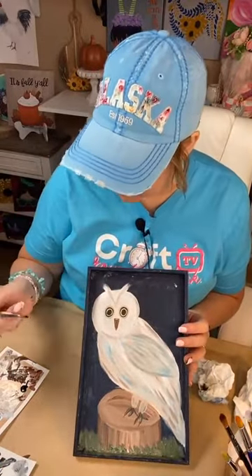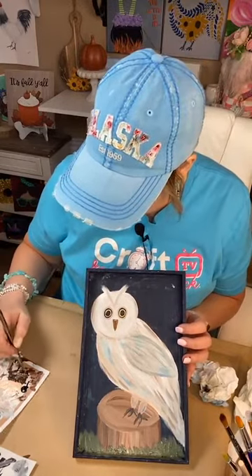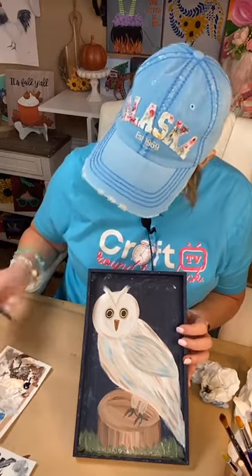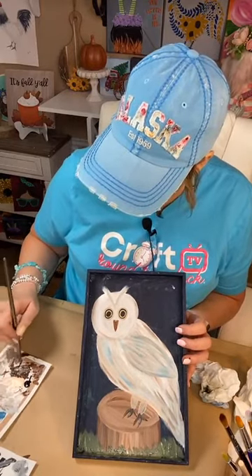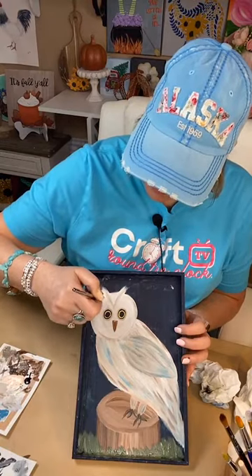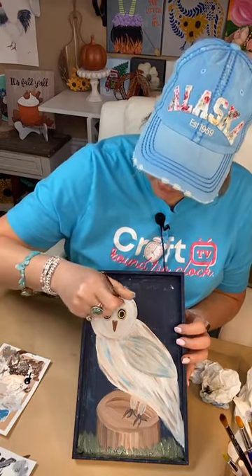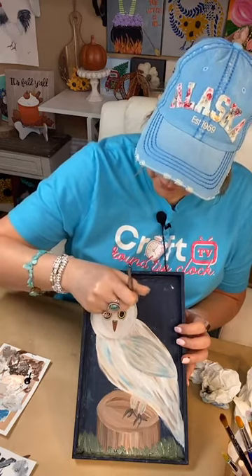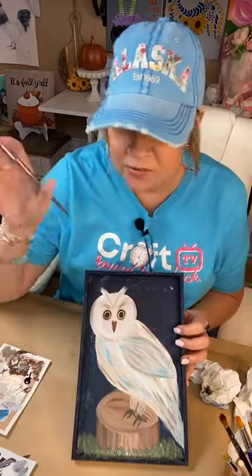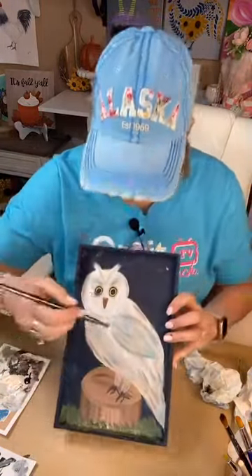The only other thing I might add is a little feathering up here to the eyebrows. Let me grab that taupe again — I'm going to have a light touch and just kind of feather it out. We can always go over it if it's too much, but kind of like eyebrows in a way. Just some feathery look up there. Yeah, I like that — I think it needed it. Owls typically have kind of that harsh look with an eyebrow going across.